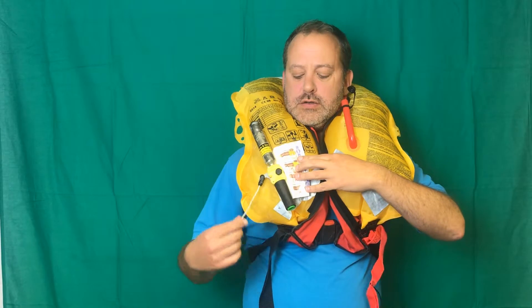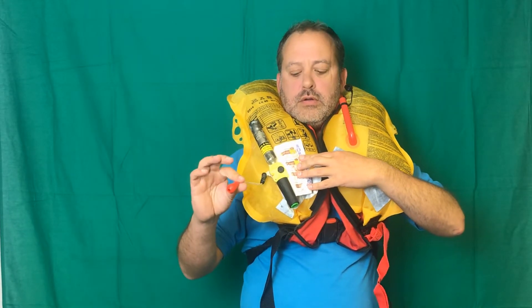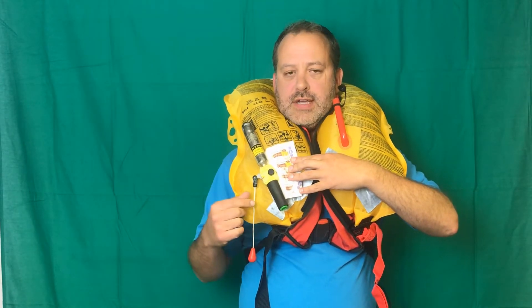The inflation mechanism — as you saw, I gave a sharp pull on the cord and that fired the pin into the bottle and the life jacket is inflated.